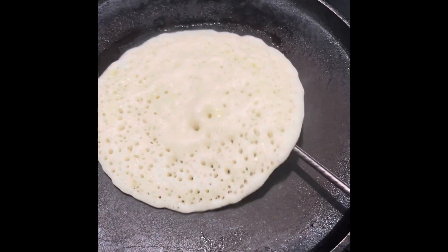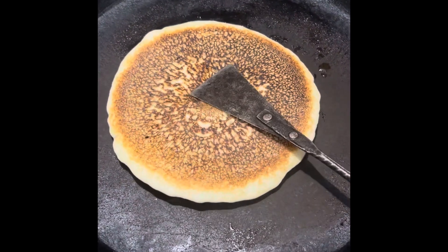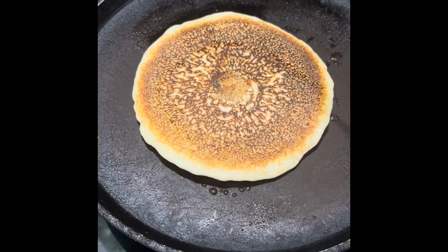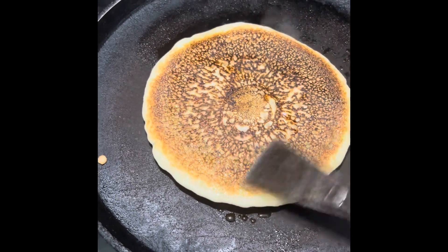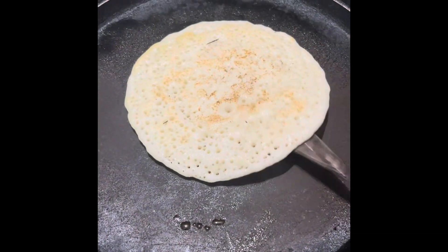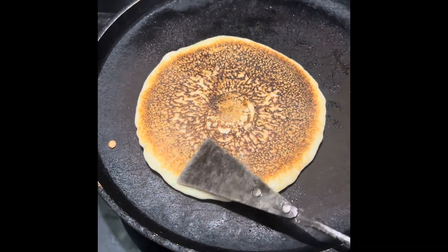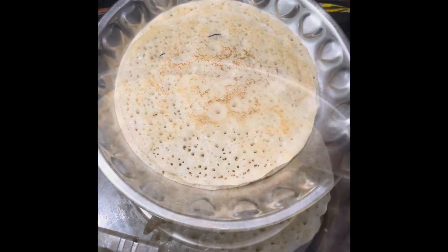We are putting into a cup. We will close the sponge in a few minutes.